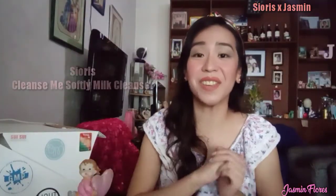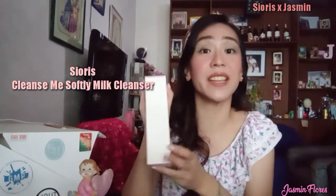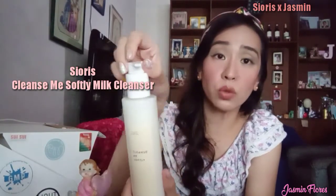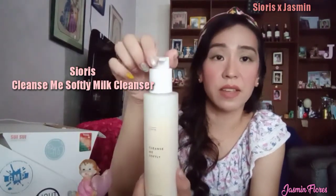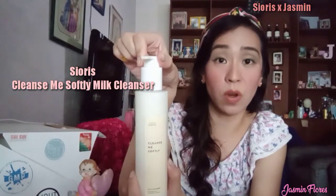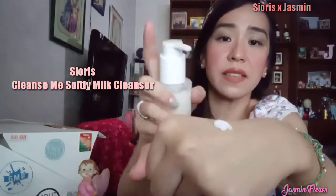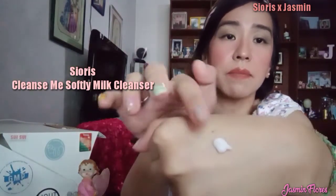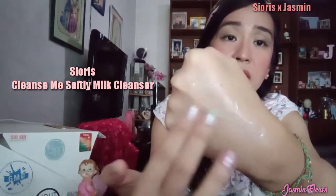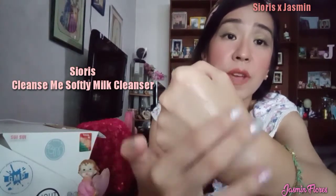The third product is the Sioris Cleanse Me Softly Milk Cleanser. The box is quite big because this comes in a 200ml bottle. It has a pump which you can twist left and right to lock and unlock it. This milk cleanser has a slightly thick consistency, but it is smooth and easy to apply. To remove makeup, just massage it in a circular motion and rinse off with warm water.